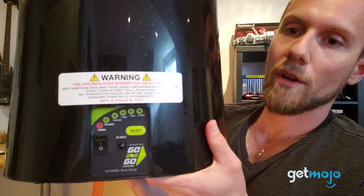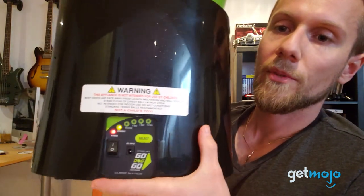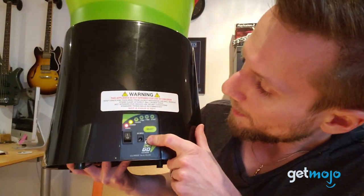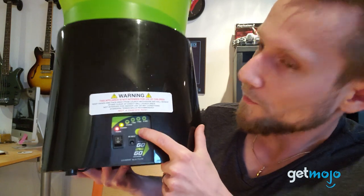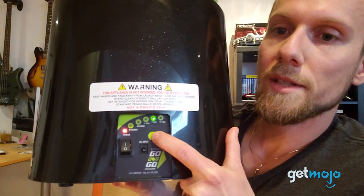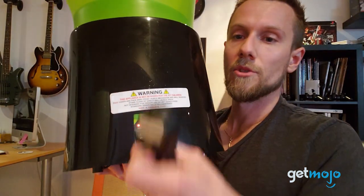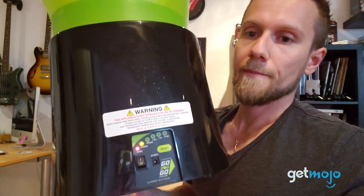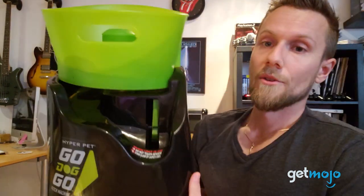Moving on to the back — right here we've got the power on/off switch. If it's charged up you should see the power light go on. Here's the plug for the DC adapter. Currently it's on standby mode, and you can select through the different time intervals with this little select button — scrolling between four seconds, seven, fifteen, or back to standby. The remote also works to change the intervals as well. If it's charging, the little charging light will be lit up.